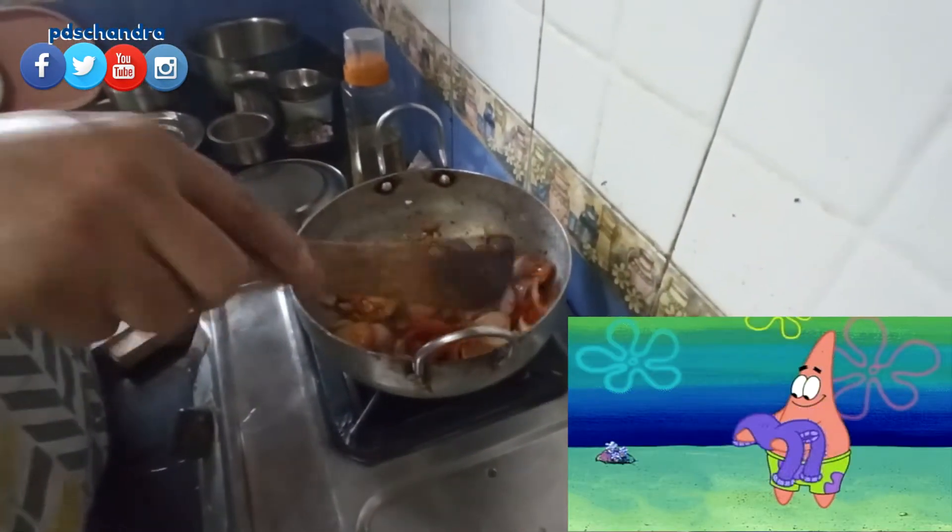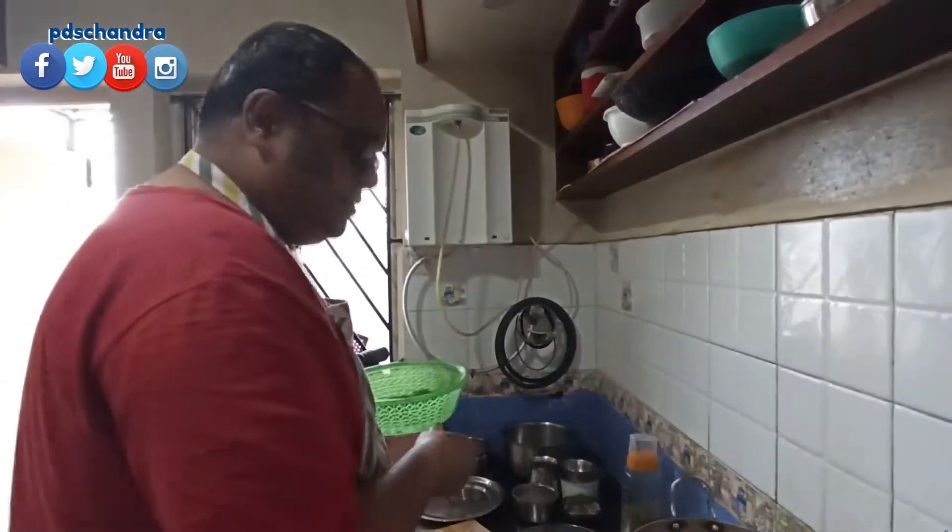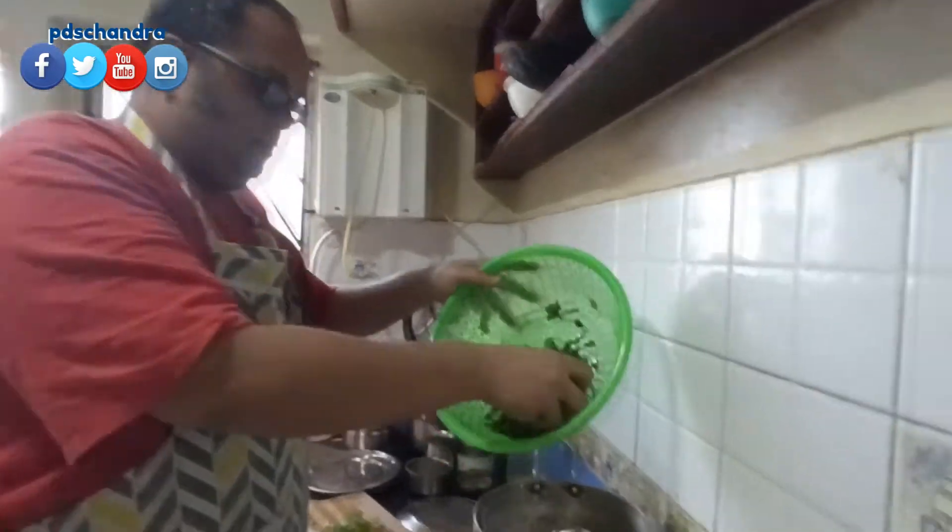The tomatoes are ready. It's easy to make tomatoes. Now I'm going to make a soup for you.